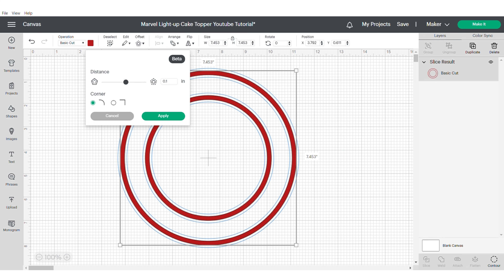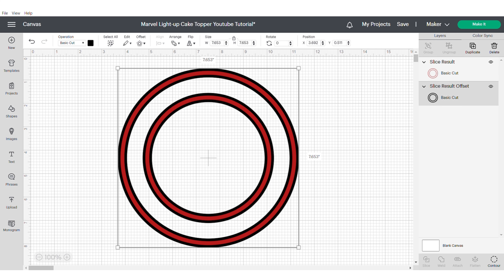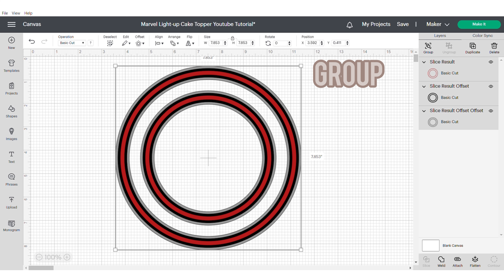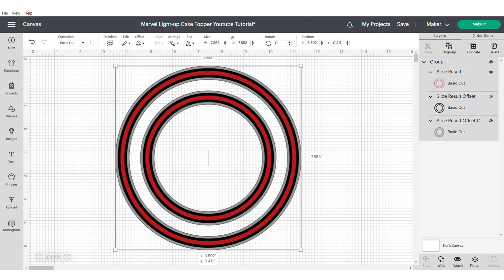Then you're going to apply an offset. You can try 0.1 and you're going to do this twice and change the colour accordingly to fit with your theme. This is going to be the frame for your shaker. Then group.